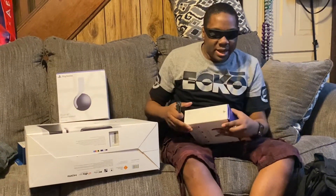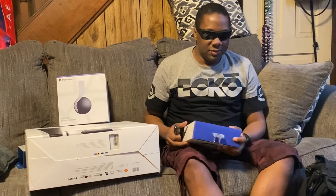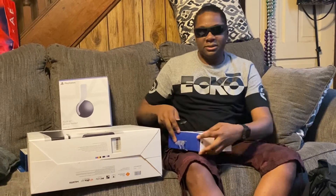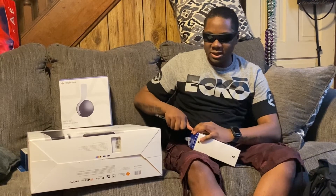Hey, what's going on? I'm BlindOhioGamer, and I'm back with an unboxing video. The first unboxing I'm going to do is the PlayStation 5 DualSense controller, as you can see right here. And I'm going to check it out. This is the first time that I'll actually be really having one of these controllers in my hand.